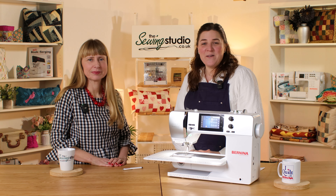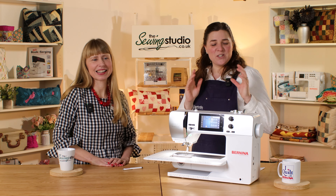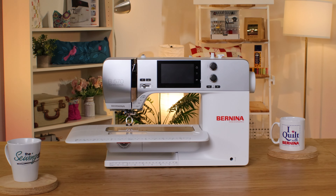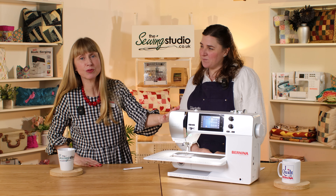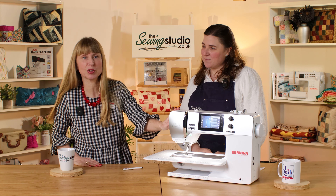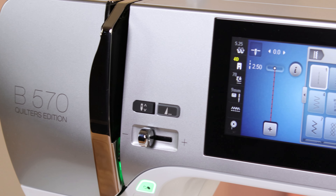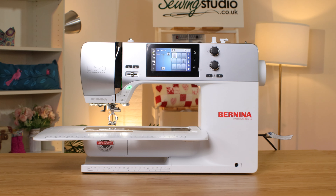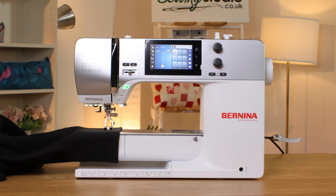Hi, I'm Anna at the Sewing Studio and I've got the lovely Hannah from Bernina with me. We are going to talk you through the Bernina 570QE. It's a really stylish, well-designed machine packed full of brilliant features and functions. This is the Quilted Edition but it's actually a great all-rounder — you can do anything from making a quilt to making a tailored jacket. It covers all the bases.